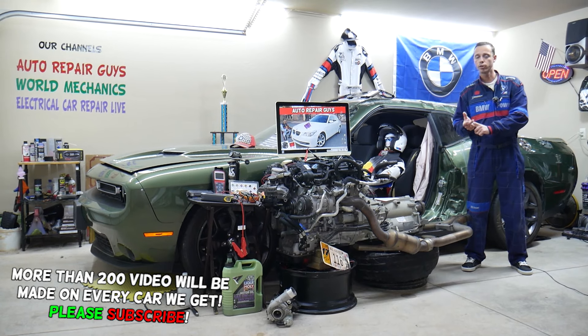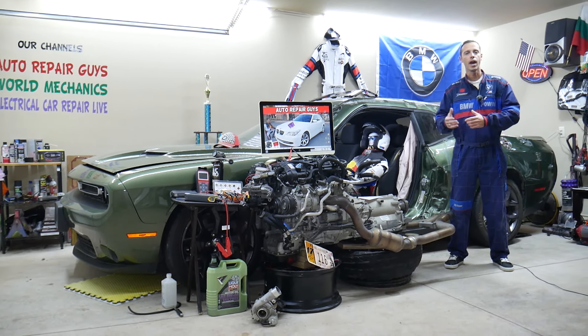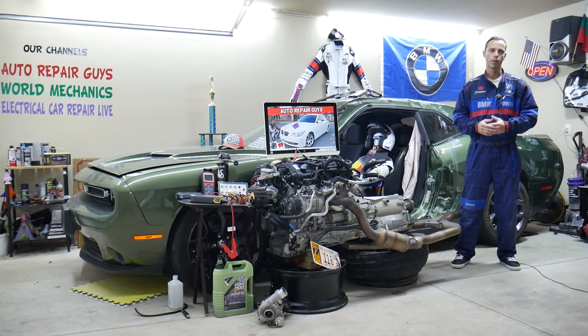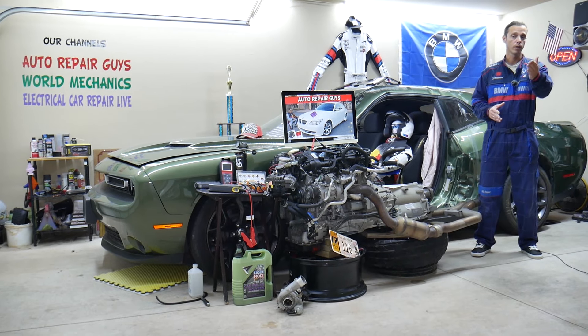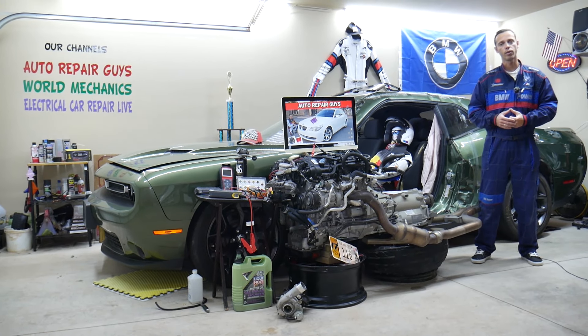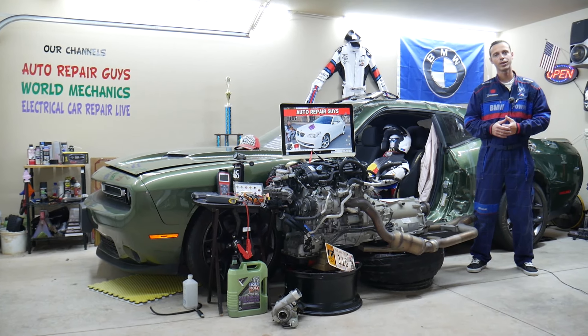We'll explain which fuses you need to check — always do that first before wasting money on parts you don't need — and what else can cause the radiator fan not to work. We'll also cover where you can buy cheap parts, tools, and fuses at a good price with quick shipping, and why it's important to test fuses and relays. All that covered absolutely free for your convenience.